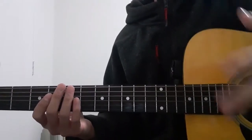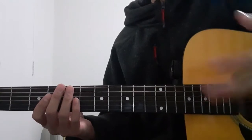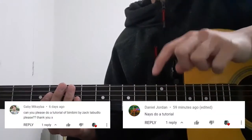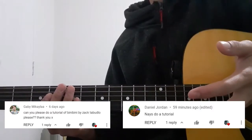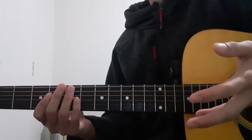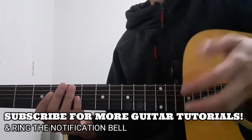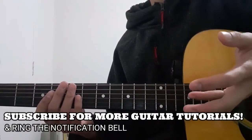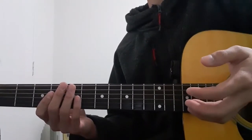Hello everyone, and welcome to this guitar tutorial for the song Bini Bini by Zakta Budlo. First of all, I'd like to say a quick thank you to the person who suggested this song for me to teach. And before we begin, please do not forget to subscribe and ring the notification bell down below so that you guys will be able to stay updated for my future videos. So with that said, without any further ado, let's just go and jump right into it.